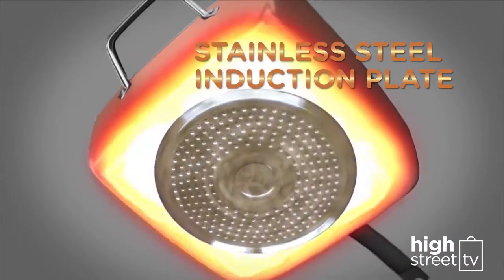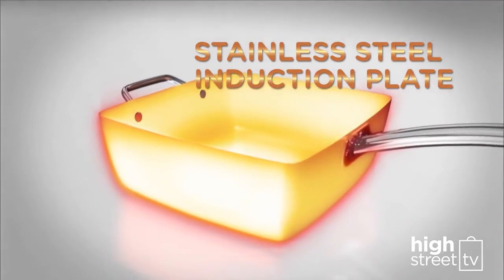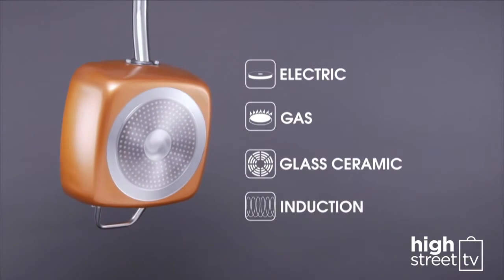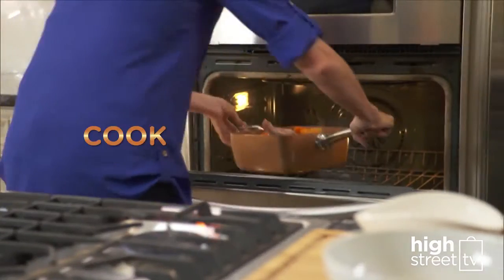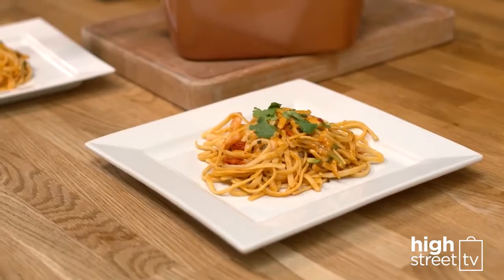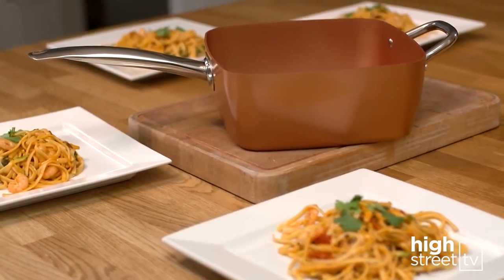Copper Chef's fast-action stainless steel induction plate makes it perfect for any surface: electric, gas, ceramic, and induction. Now you can prepare, cook, and serve in one large capacity, family-sized pan — from stovetop to oven to table.